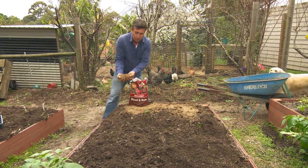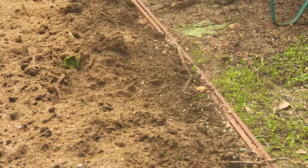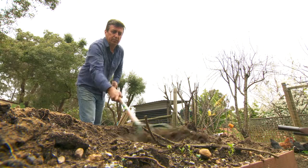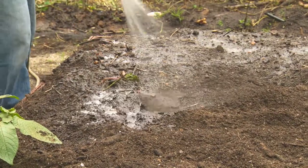That's around about three to four handfuls per square metre. But if you really want to get the best results, you've got to spread this out and then cultivate it in. Watering the topsoil in after applying is vitally important.